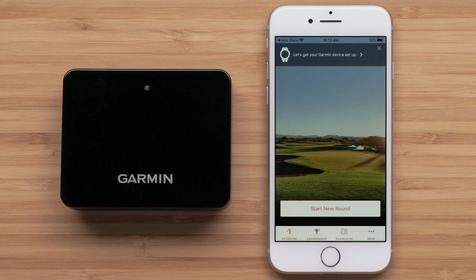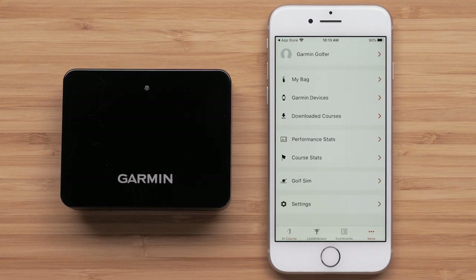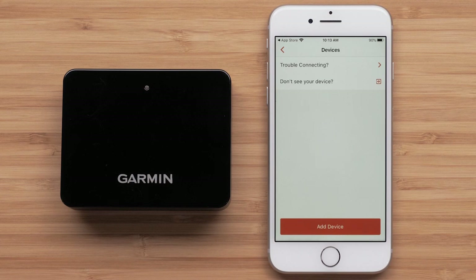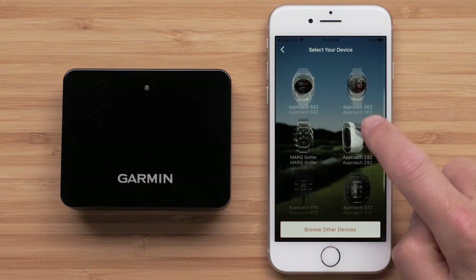Now we will need to open the menu to start the pairing process. To open this menu on an Apple iPhone, touch More at the bottom of the screen. Touch the three bars at the top of the screen on Android smartphones. Touch Garmin Devices from the menu, then touch Add Device and select the Approach R10 from the list.